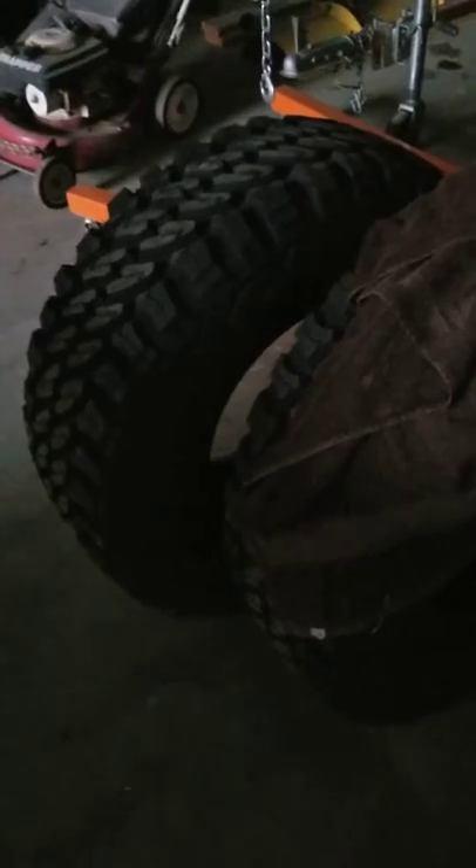There are my tires — 35 1250 17 Pro Comp Extreme MT2. It's dark in here, the light burned out. I'll show you my wheels: Pro Comp Series 69 polished, 17 by 9 wheels. I'll get them mounted and balanced Tuesday.